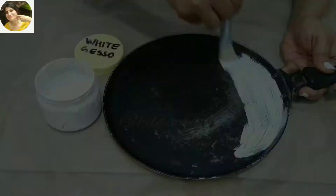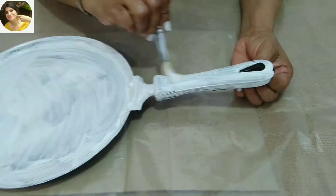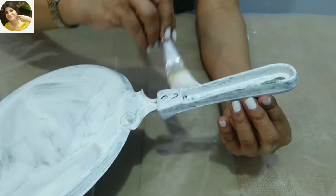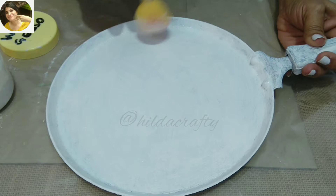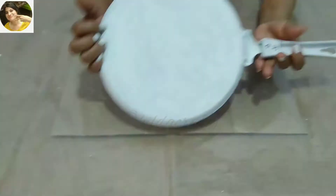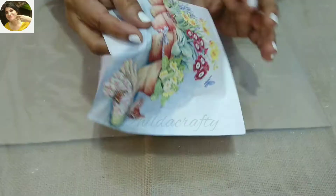Now using white gesso for the base — you can use any brand from the market. I'm using homemade gesso; I have a video on this, link in the description box and in the i-button above. First we will apply gesso with a brush and cover it entirely. When dry, we will do the same for the other side as well. When dry, we will again use gesso with a sponge dabber on both sides to assure a good base for our work. Then we will let it dry very well before we get on with the project.